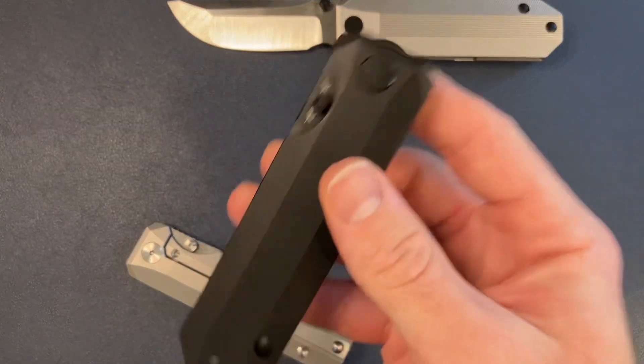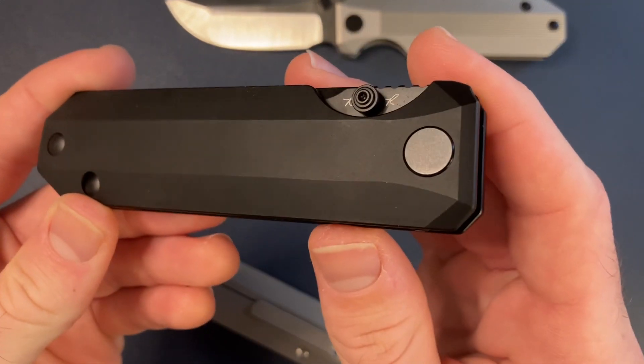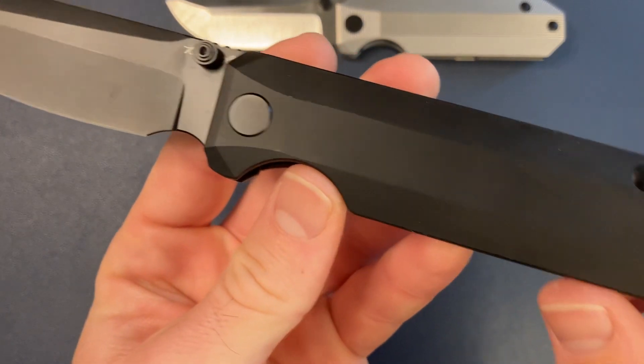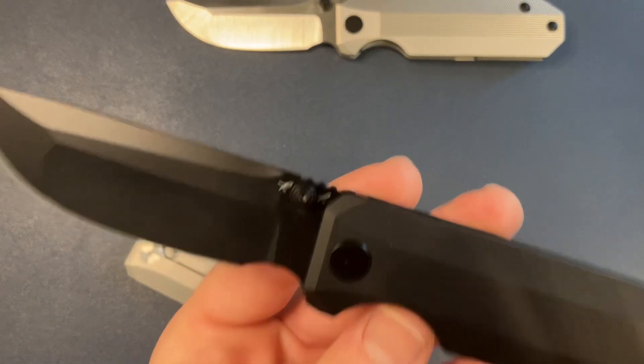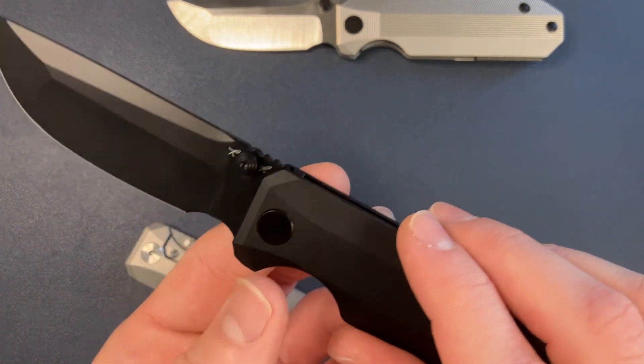Next up, we have the Blackout version — pretty straightforward, completely DLC coated. Action is great on this one too. I'm really, really happy with how they turned out. Not only the fit and finish, but the action is just dialed in. Detent is dialed.